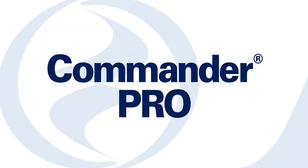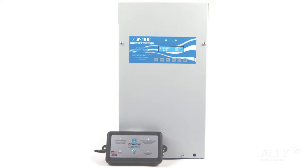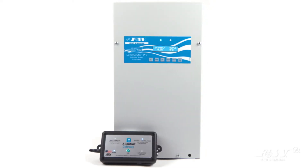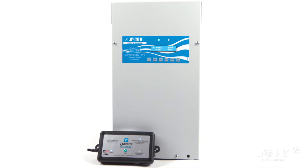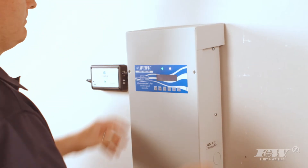Introducing the Commander Pro by Flint & Walling. With the Commander Pro, Flint & Walling has made VFD simple. The Commander Pro will make your next installation quick and easy. It is pre-programmed to operate efficiently with most systems right out of the box.